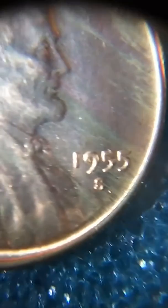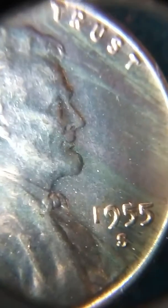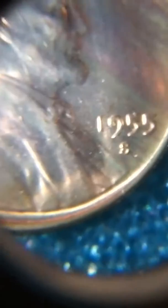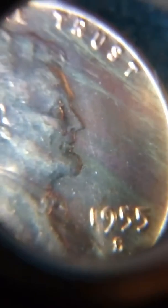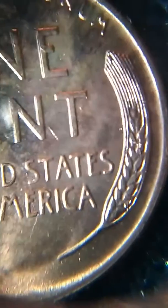What's up guys, Colorado Coin Hunter again. I wanted to show you all one of these 1955-S Lincoln cents. Check the toning out on this guy — it's so nice. I wish you guys could see this thing in person, it's just an amazing coin. The blues and the greens this coin has are awesome.